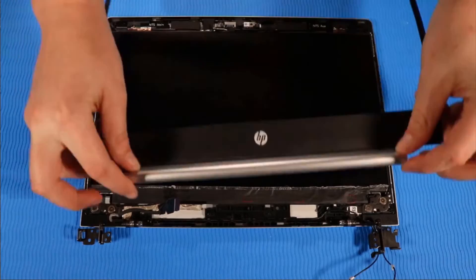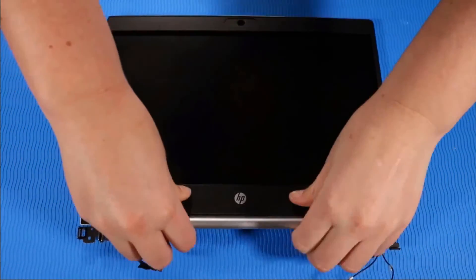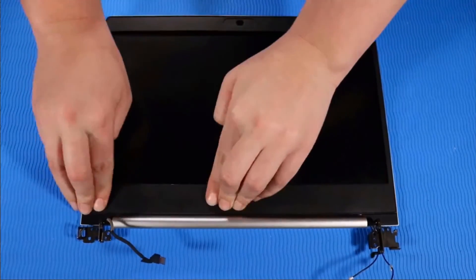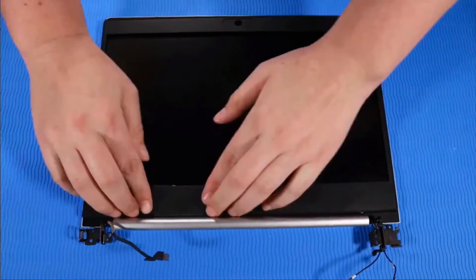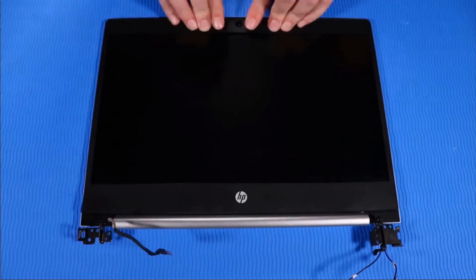Replacement: Align the hinge cover with the hinges and place the display bezel into position on the display enclosure. Press down firmly along the edges until the hinge cover and display bezel are fully attached to the display enclosure.